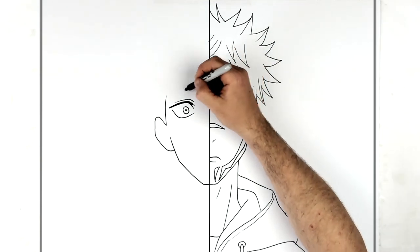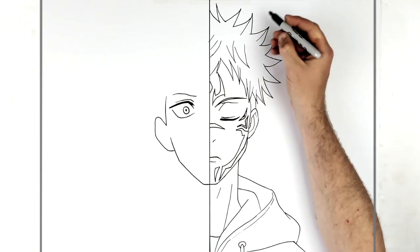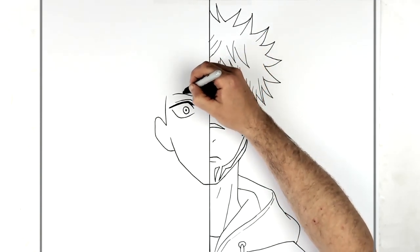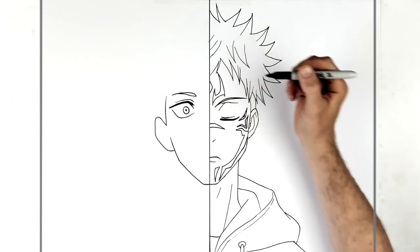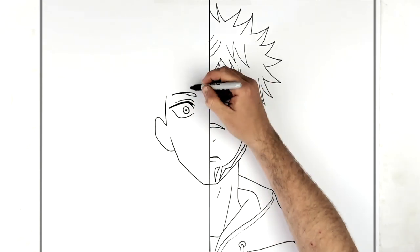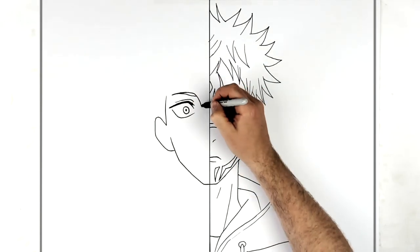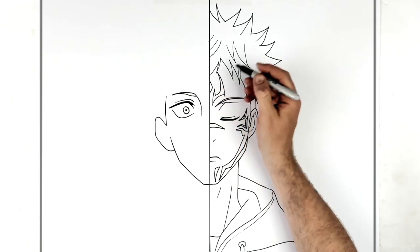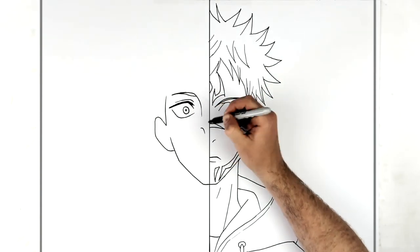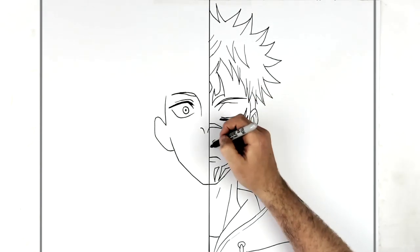Then his eyebrow goes up along here, getting skinnier as we go back. His eyebrow then joins his nose, which comes down this way. Then we've got some nostrils - we can see both of them because his head is tilted.